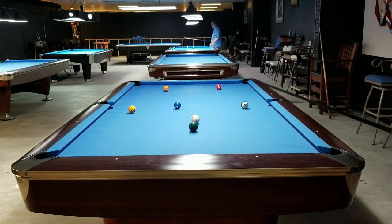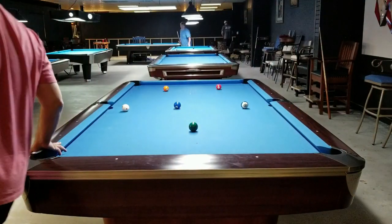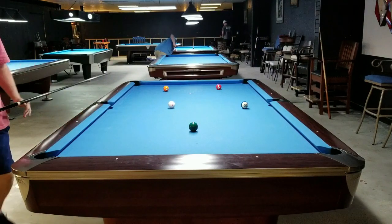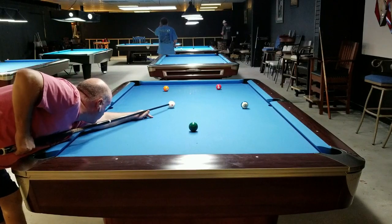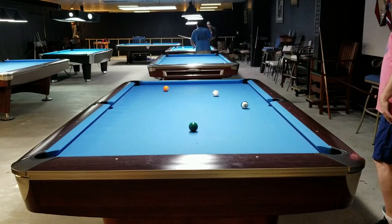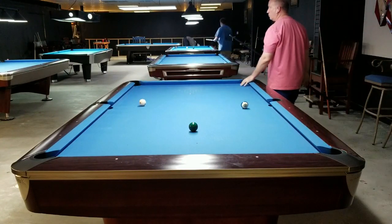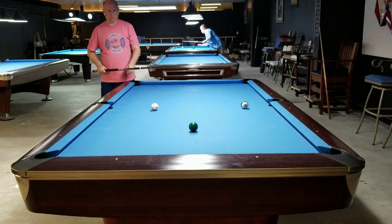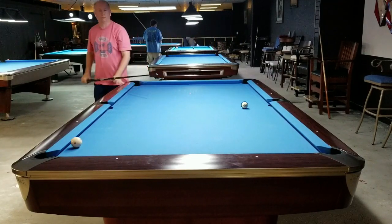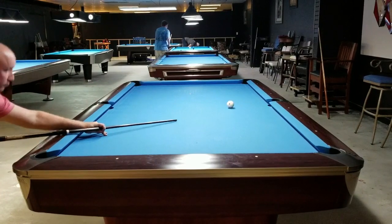Apologies for any accidental construction noise in the background. The table in the back is a Gold Crown Six that's about to be replaced, and we're building stadium seating for my monthly free clinics. We're also mounting permanent camera positions to make it easier to do and record the clinics. The table I'm shooting on is a Pro Edition pro-cut pocket nine-foot Gold Crown Six, with a projection system overhead that you may have seen in previous videos — it helps with teaching and practice.